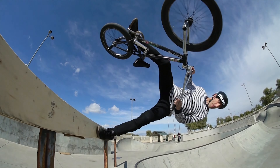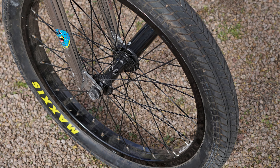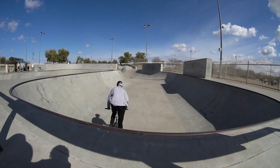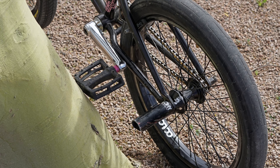Coming down to the wheels, I've got a Colony Wasp front and back with Colony Contour rims, 36 hole. Front tire is a Maxxis Grifter — big and grippy. And then the rear I have a Colony Grip Lock tire.